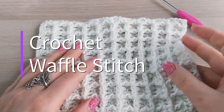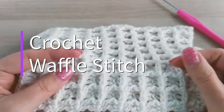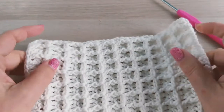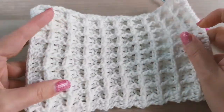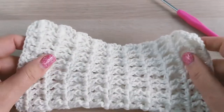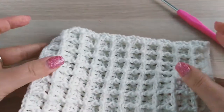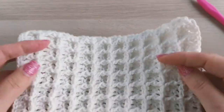In this video I'm going to show you how to crochet the waffle stitch. This is what it looks like and it is quite stretchy, as you can see. You can use this stitch to make a baby blanket, a throw, or a scarf. But today I'm going to make a washcloth similar to this using a different color.